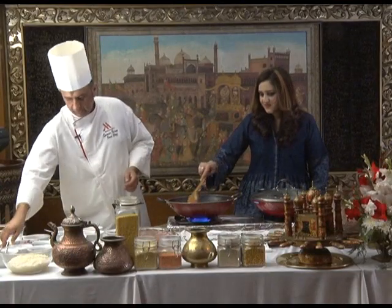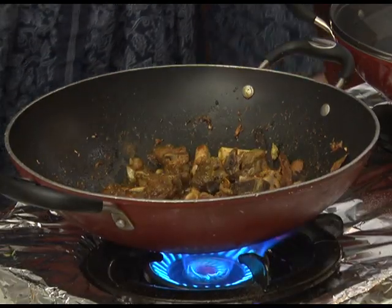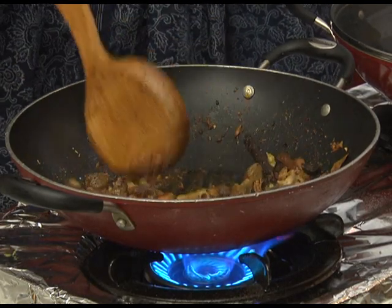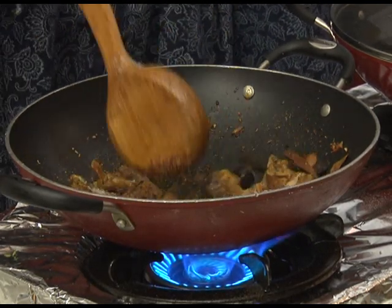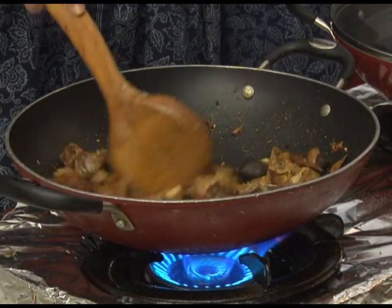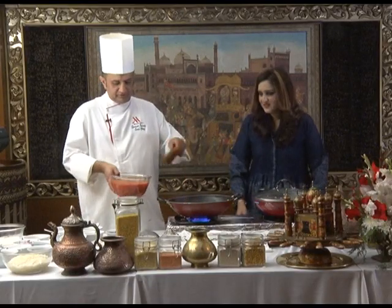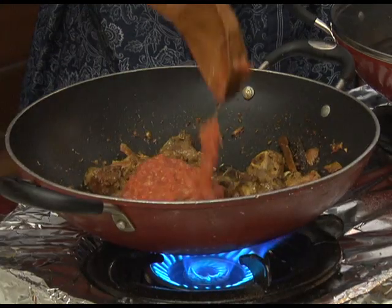We put salt — around one and a half to two teaspoons. And also fresh tomato paste — fresh tomato puree, around one cup. Wow.